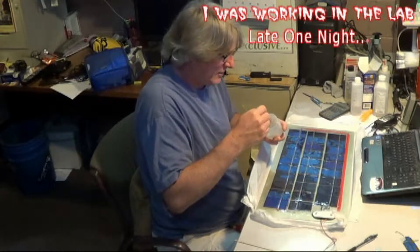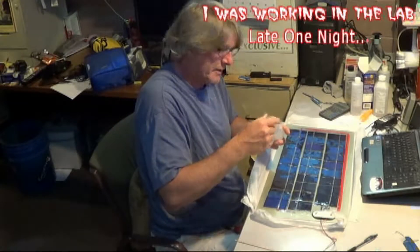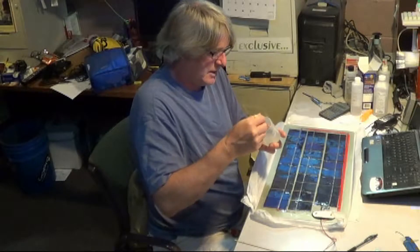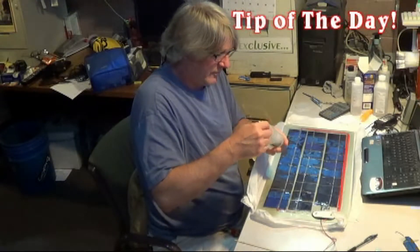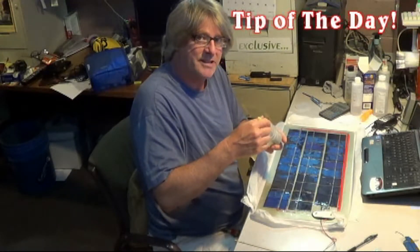Something I found out that I didn't know about solar cells — this is important. Your solar panel will only be as powerful as your weakest cell. I'm going to say that again: your solar panel is only as powerful as your weakest cell.